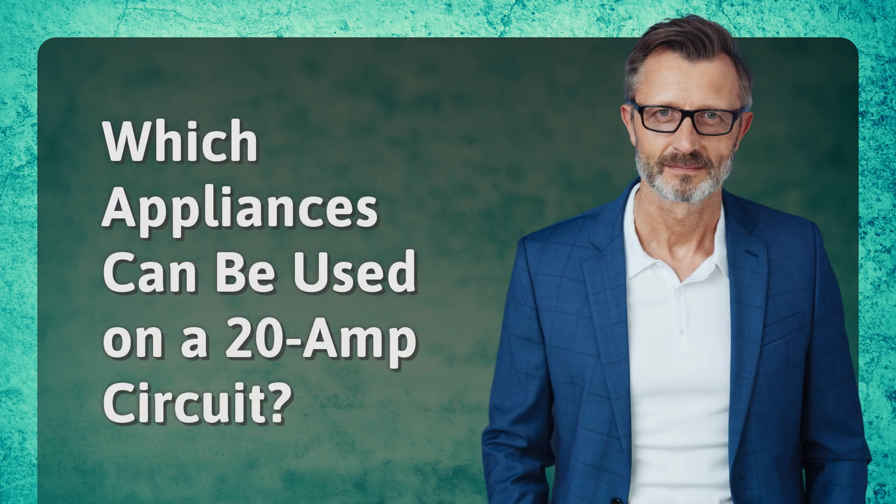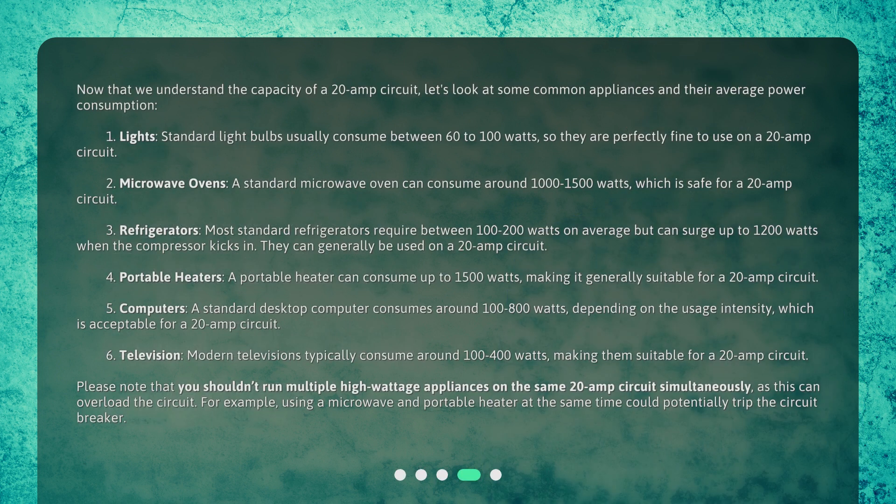Which appliances can be used on a 20-amp circuit? Now that we understand the capacity of a 20-amp circuit, let's look at some common appliances and their average power consumption. First, standard light bulbs usually consume between 60 to 100 watts, so they are perfectly fine to use on a 20-amp circuit. Second, a standard microwave oven can consume around 1,000 to 1,500 watts, which is safe for a 20-amp circuit. Third, most standard refrigerators require between 100 to 200 watts on average but can surge up to 1,200 watts when the compressor kicks in — they can generally be used on a 20-amp circuit.